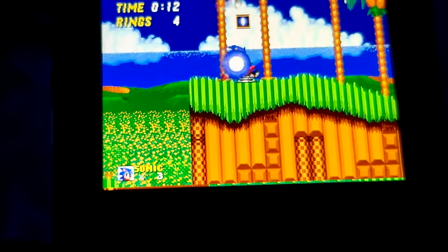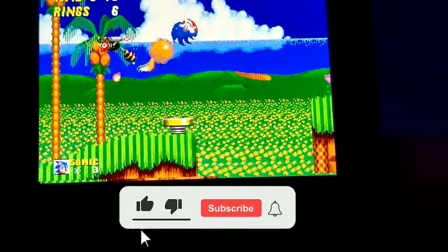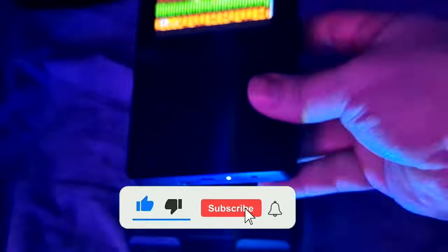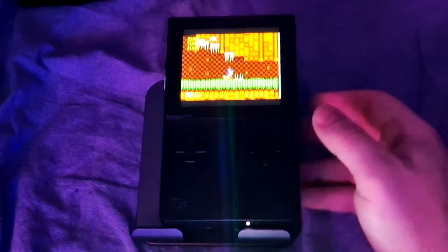With that, it's the end of the video — thanks for watching.